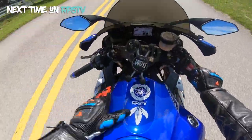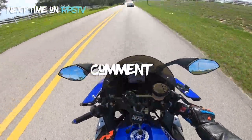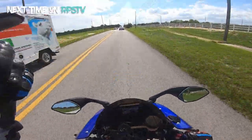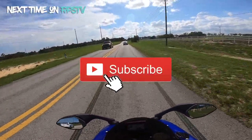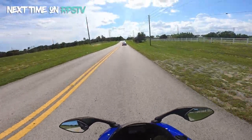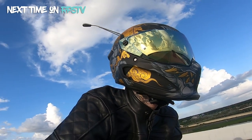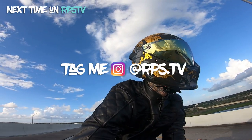Back on the beast — baby girl Mika, the 2015 R1. Today we're rocking and talking about the Ruroc Atlas 3.0. Hook it up with the Fujin — it is literally the most beautiful helmet I've ever seen.